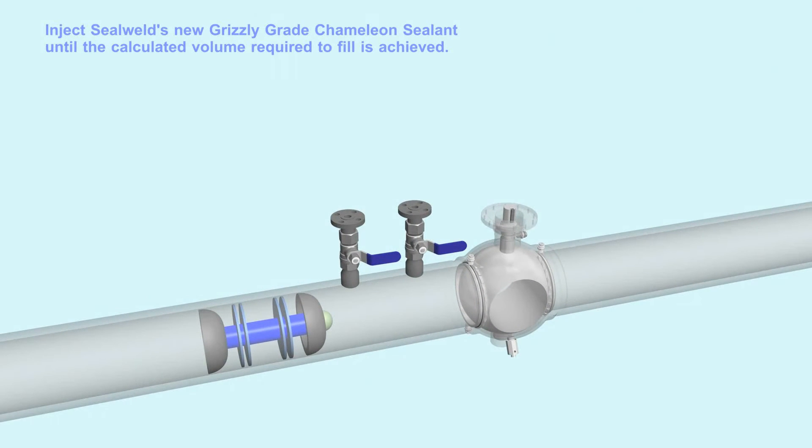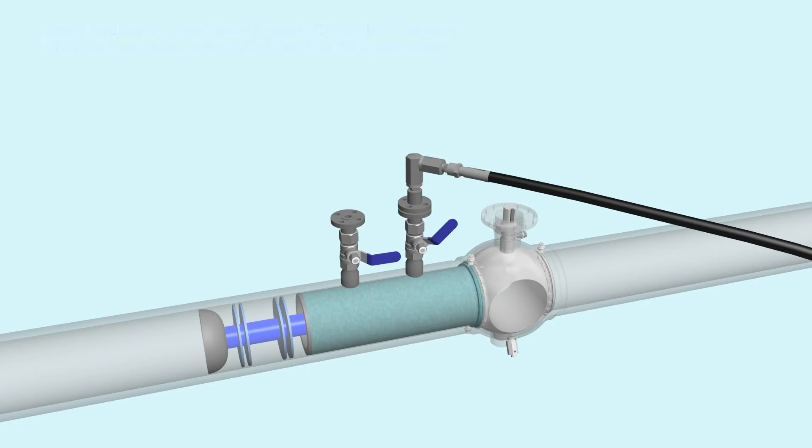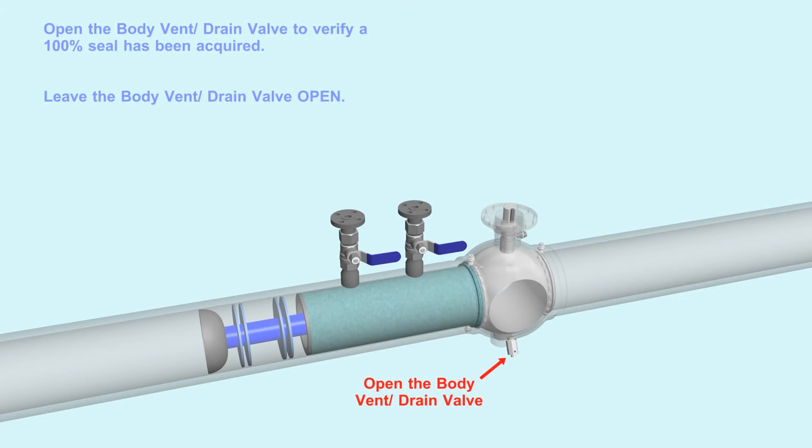Inject SealWeld's new Grizzly-grade chameleon sealant until the calculated volume required to fill is achieved. Open the body vent drain valve to verify a 100% seal has been acquired. Leave the body vent drain valve open.